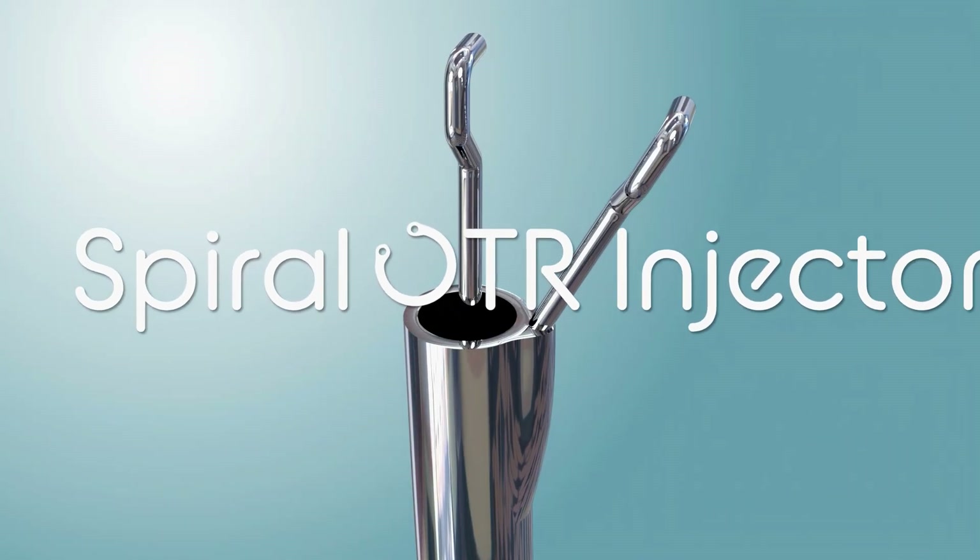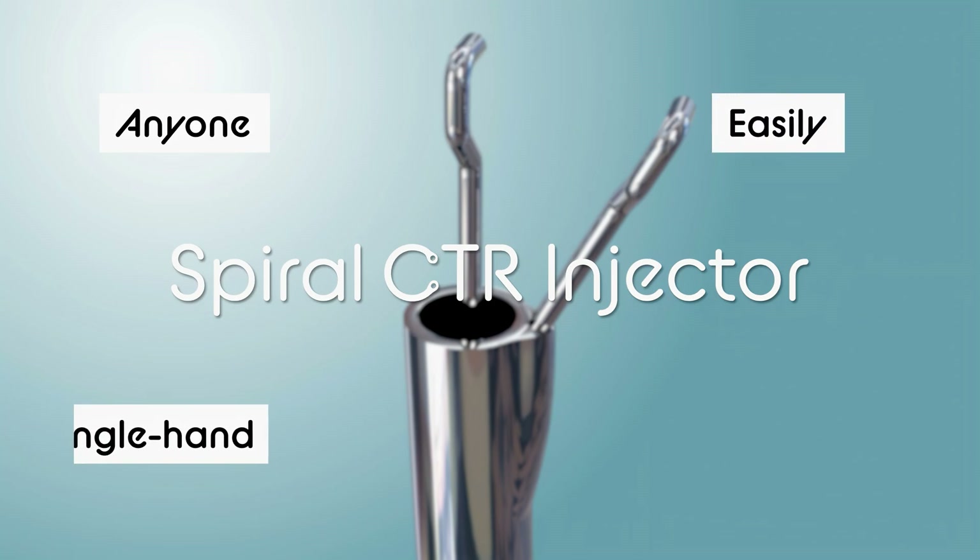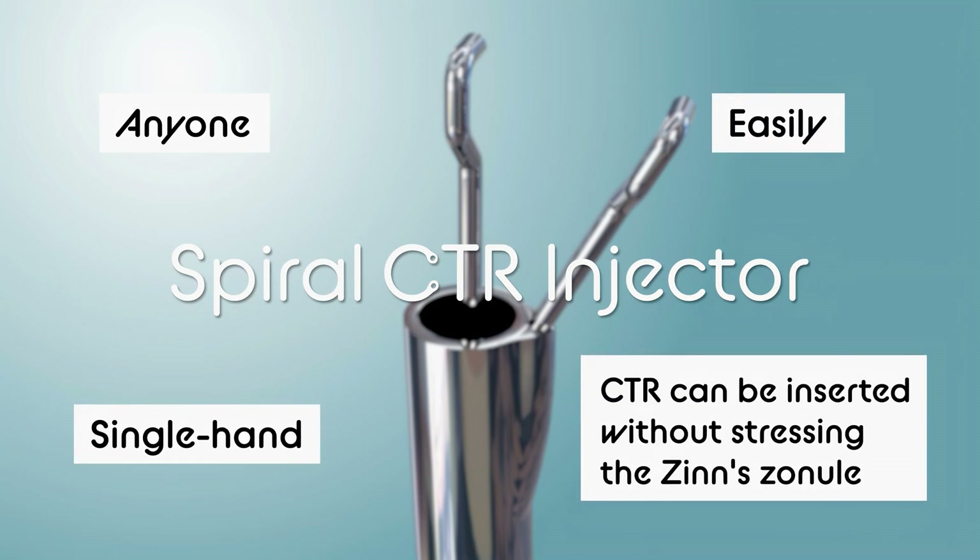We therefore developed the spiral CTR injector, a new device that makes it possible for anyone to insert a CTR easily with one hand, without stressing the zonule.